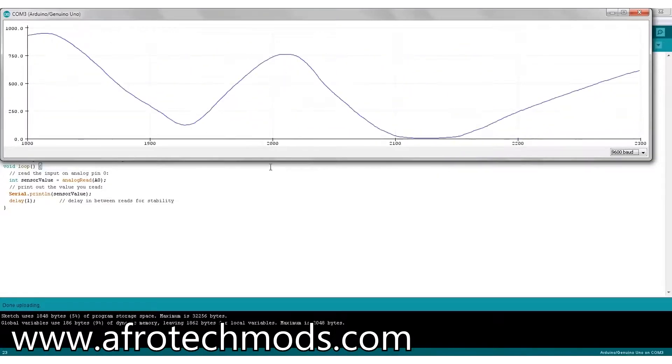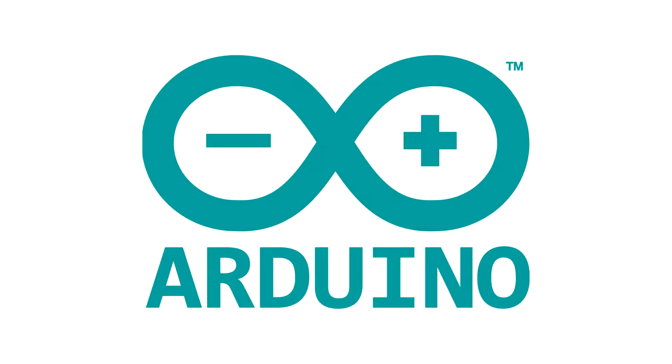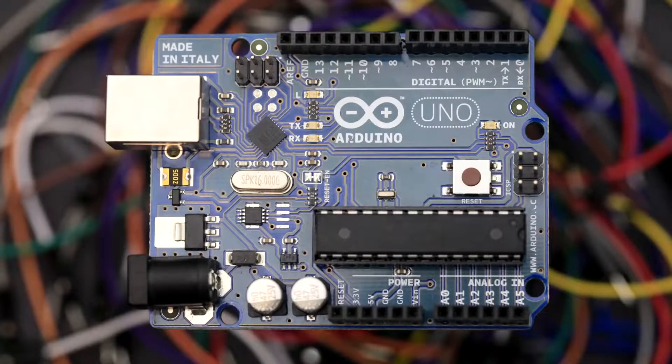The Arduino Uno, a powerful microcontroller that can act as a hub. This can make pretty cool machines. Some are simple like a cat made by yours truly, or complex like a pinball machine. Here are 10 really cool Arduino projects that you can do by yourself.